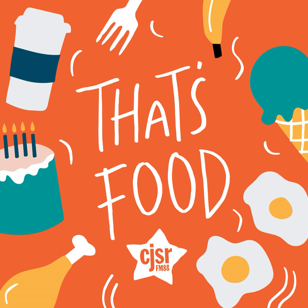This is a CJSR podcast — volunteer-powered, listener-supported, campus and community radio and podcast.